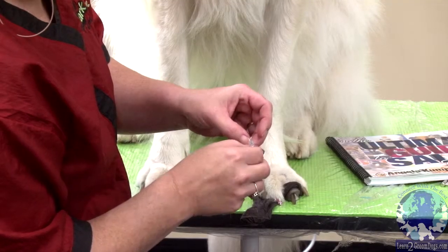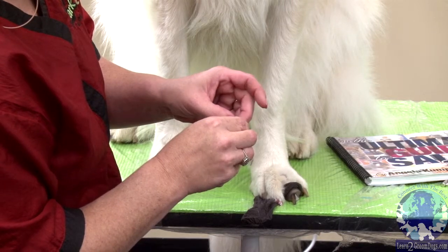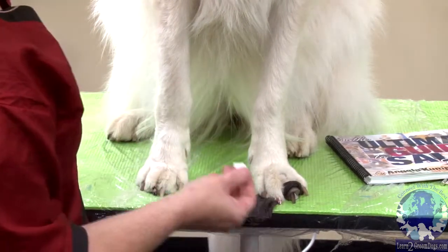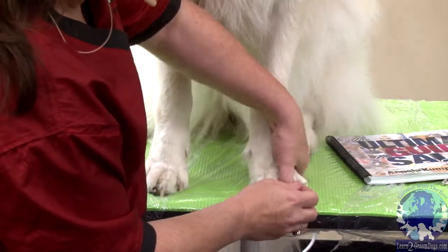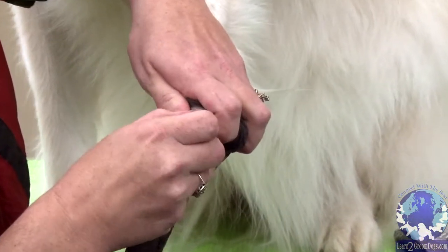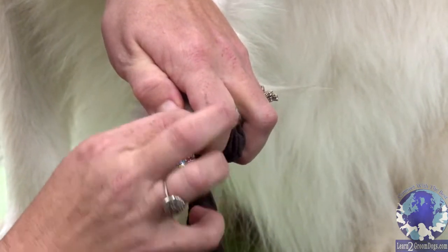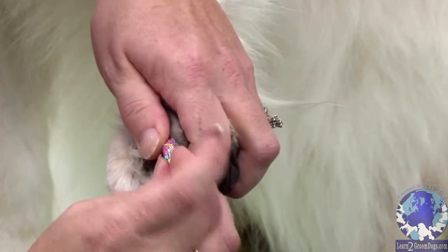Peel the polish strip off the fingernail. You got to be kind of careful when you first start peeling, because these are very thin. Pull it off and move it to the top of the nail. I'm stretching downward, wrapping the edges really good, then just tear the extra off.